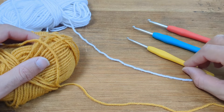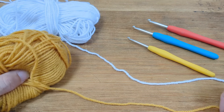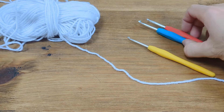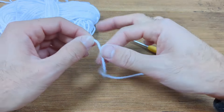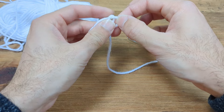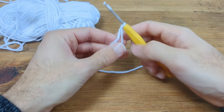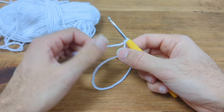We're going to start with our smallest hook size and our main coloured yarn. Leaving about 10cm of tail, we're going to make a slip knot and then chain 13.